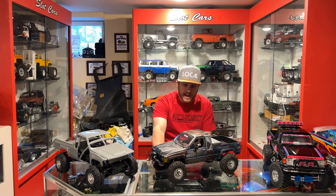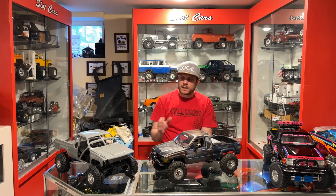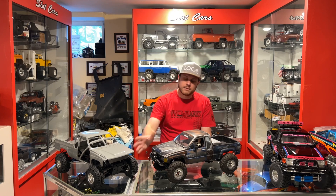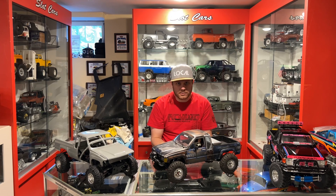For the front axle, they give you the steering linkage and they also give you a panhard bar if you're putting it on an SCX-10-2 style truck. If you're using an element kit, this truck in particular happens to have the IFS kit in the front, but if you're using one of the solid axle style truck kits, you'll just reuse your factory panhard bar for those.